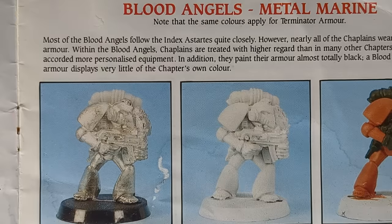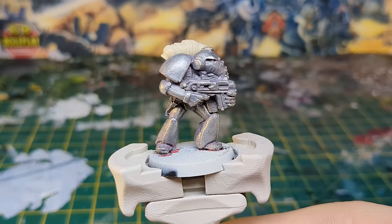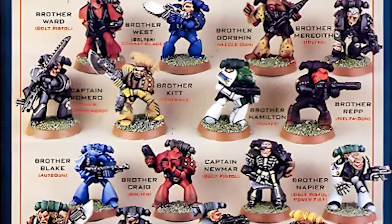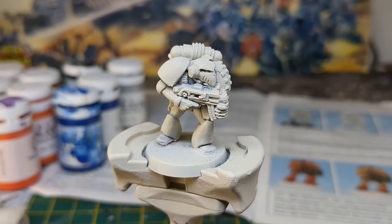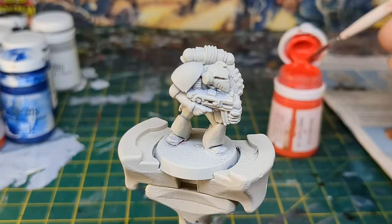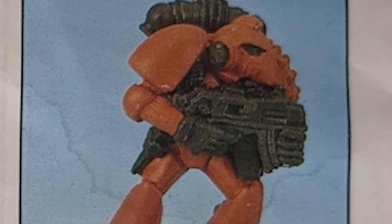First up, a Blood Angel. It happens that I have the same marine as depicted in the guide — it's Brother Hamilton from the RT-01 Space Marine release in 1987. I started with a primer of Wraithbone spray, then applied Blood Red.